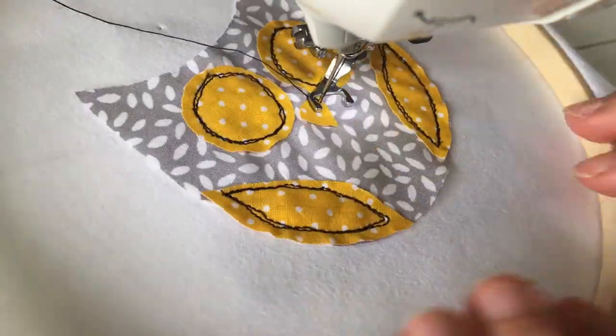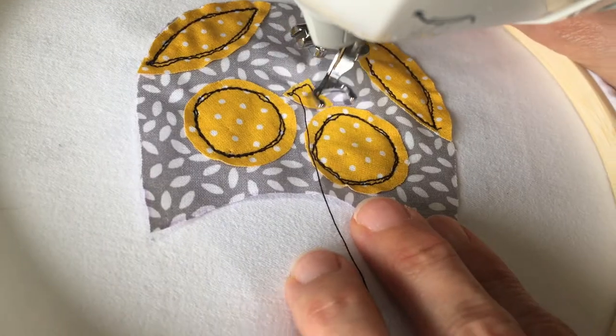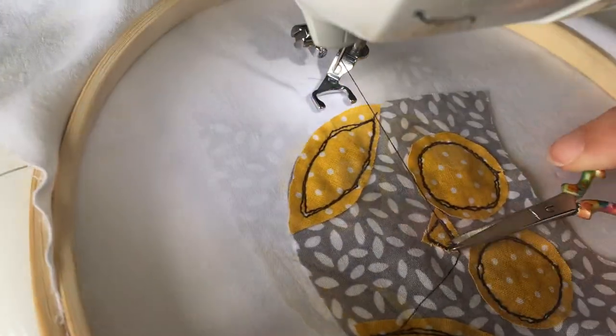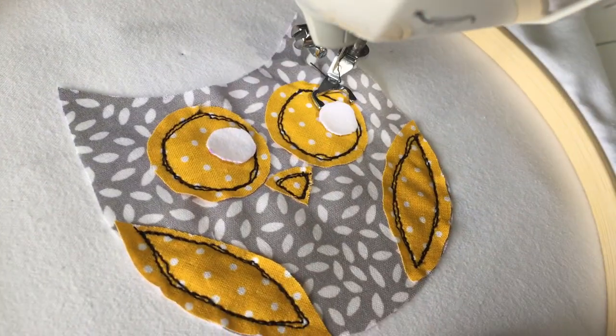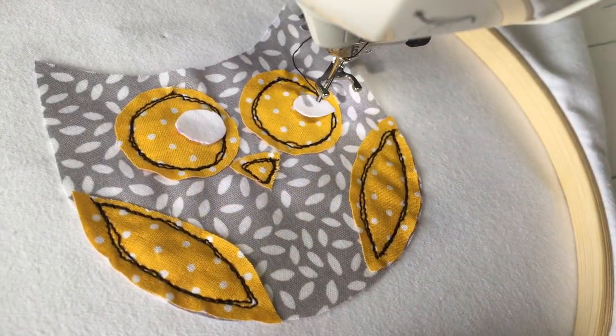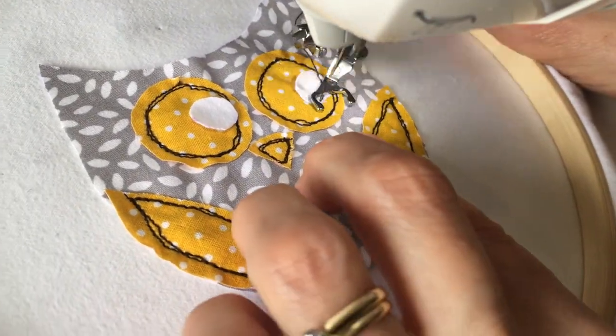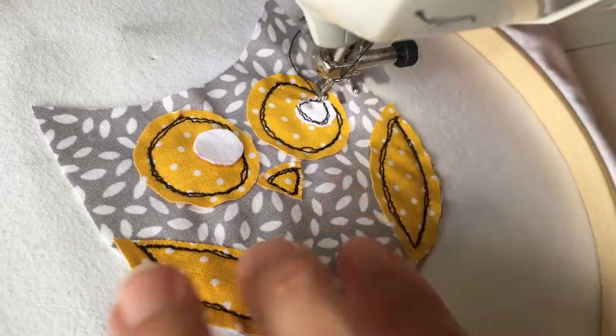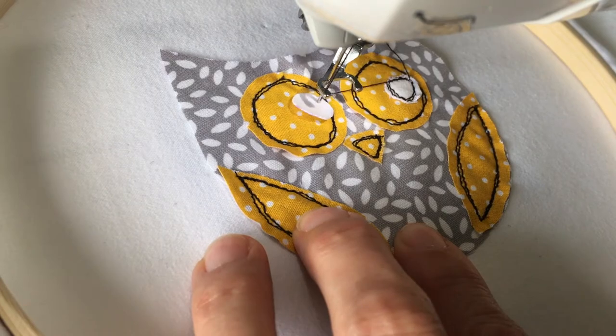I am putting the next layer of my owl into position and sewing it, which is his beak. Once his beak is done I am ready to do the inner eyes. Take a few moments to actually place these in the correct position, because it can make a big difference to what the expression of the owl looks like.